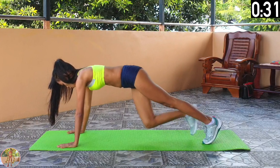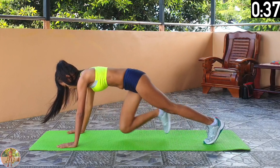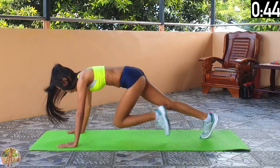It's hard but very effective. 10 seconds left and 7 exercises left. 5, 4, 3, 2, 1 and rest.